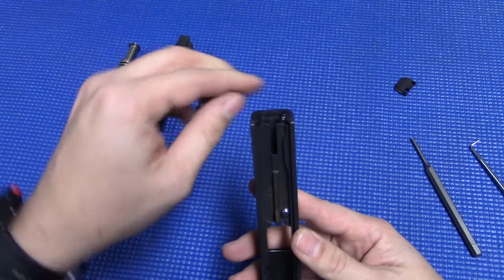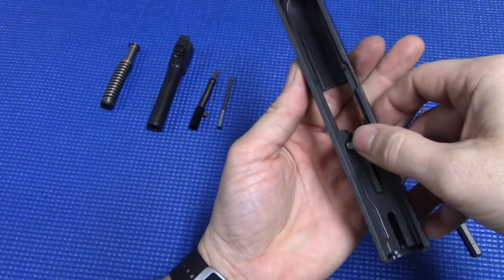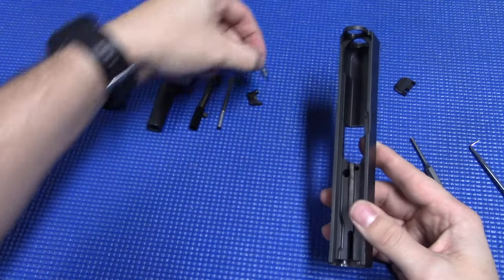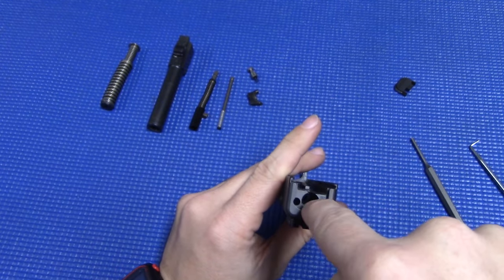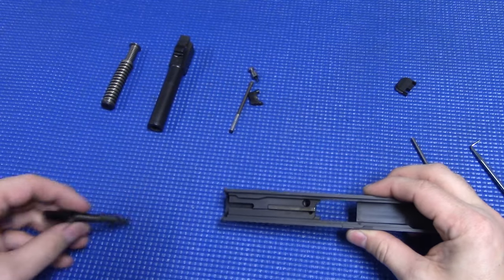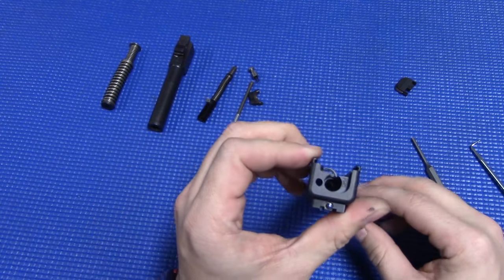Next we take our striker out, and then the extractor depressor. Flip the slide over so the extractor is over the palm of your hand. Push down on your firing pin safety plunger, and the extractor will fall right out into your hand, then pull your plunger out. That's it — fully disassembled. What I'll do at this point is get down in here in this channel where the striker rides, and clean up any kind of dirt and carbon buildup in there. Over time stuff can build up and affect the movement of the striker, and if you get enough buildup it might cause light primer strikes.